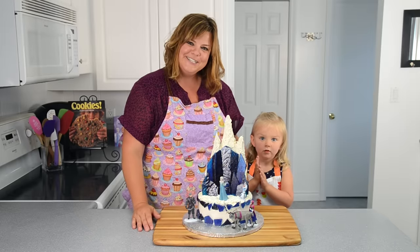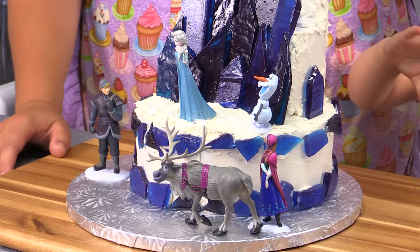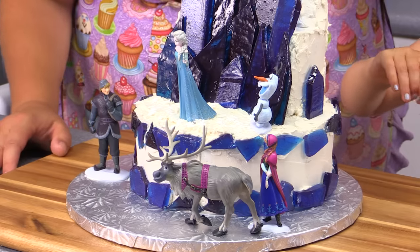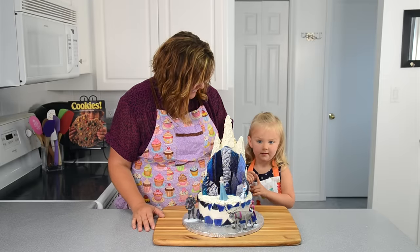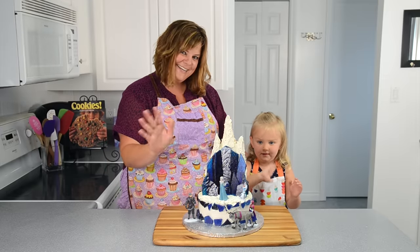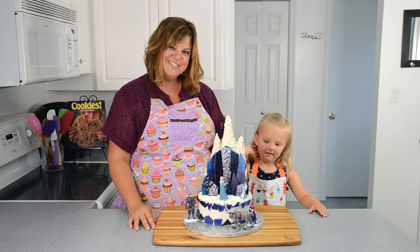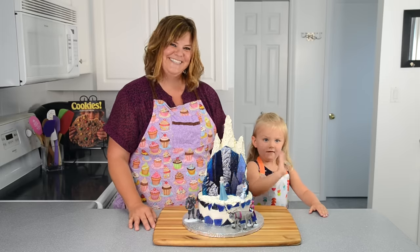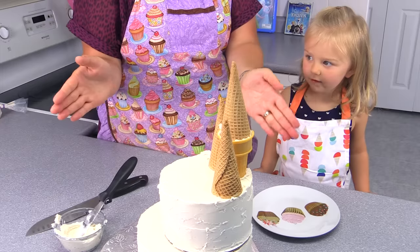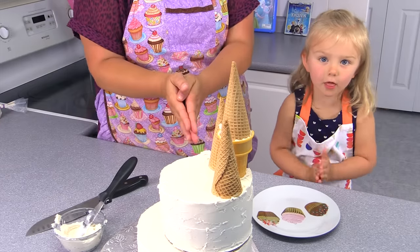Thanks everybody for watching — I hope you enjoyed learning how to make the Frozen cake. And I want to thank my very special guest, Elsa, for visiting us today. Can you say goodbye to everybody? Bye everybody! Thanks for watching — remember to subscribe to the channel. Say bye. Bye bye, bye bye, bye bye!